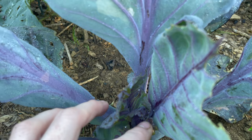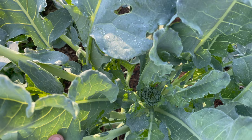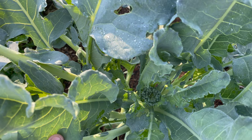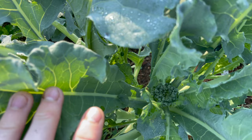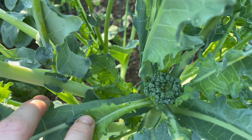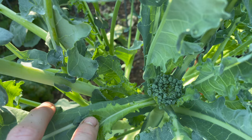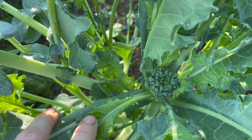This cabbage is starting to head up. This broccoli is starting to head up too, and I'm just going to keep an eye on it. It's getting really hot starting this week, so this could head up nicely or it could start trying to go to flower. When you start to see these little heads opening up and you start seeing some yellow, that means it's going to flower. You either need to grab it and eat it right then, whatever size it is, or just let it go to seed and let the pollinators have it.